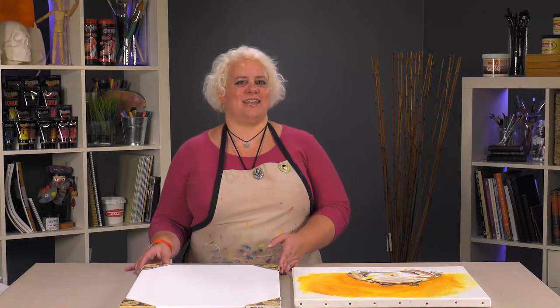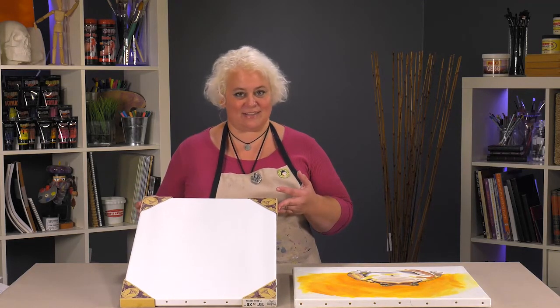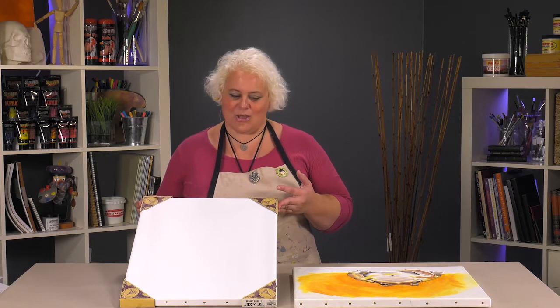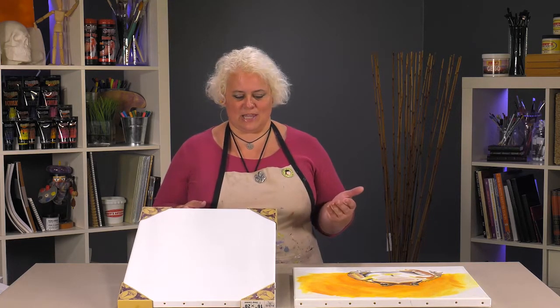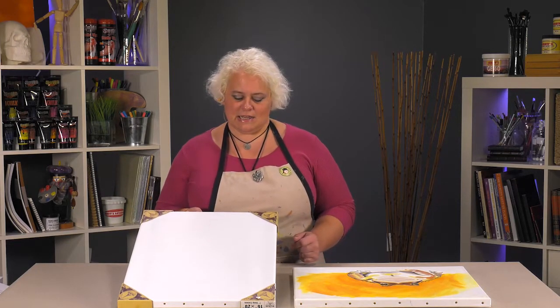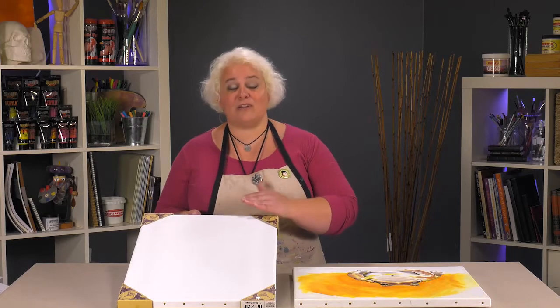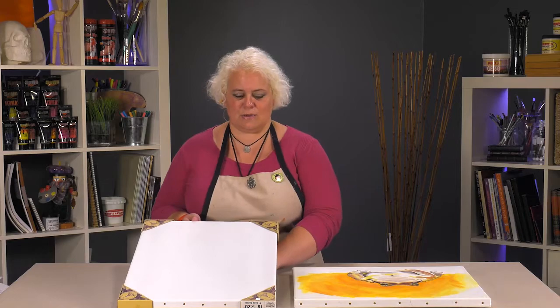Hey! Today we're going to be looking at the Paris acrylic primed linen canvas at Jerry's Art-O-Rama. This is a very popular item oil primed that we carry, so we're featuring it now also for acrylic painters. It's a very nice professional grade linen canvas with a very nice medium fine texture to it.